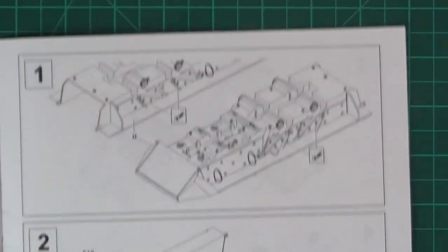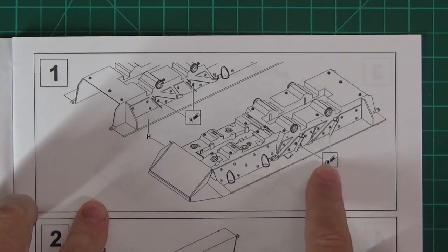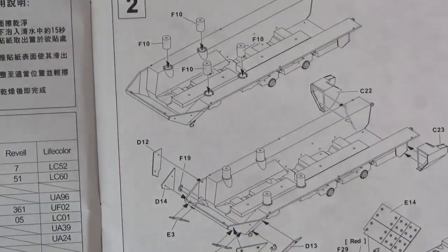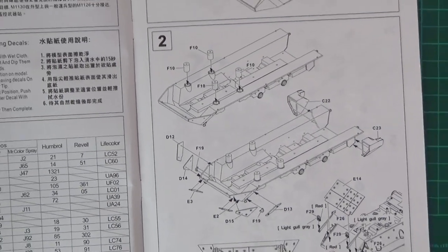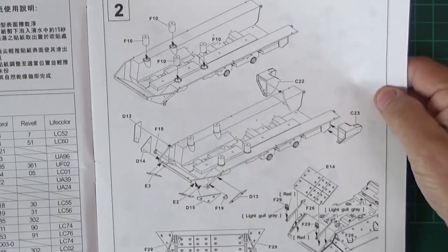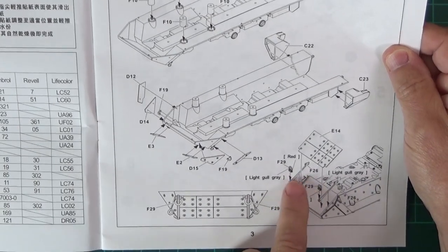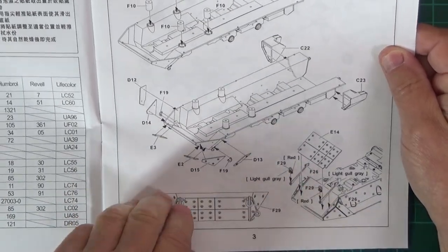Starting off with step number one, which is basically removing two bolts on both sides for this particular vehicle. Step two is quite a bit bigger - it's all to do with the suspension and the lower hull, and putting bits and pieces of plate on. The call-outs for paints on these bits you can actually paint after you've done the main spray job. A lot of grey for these little brackets and bolts.